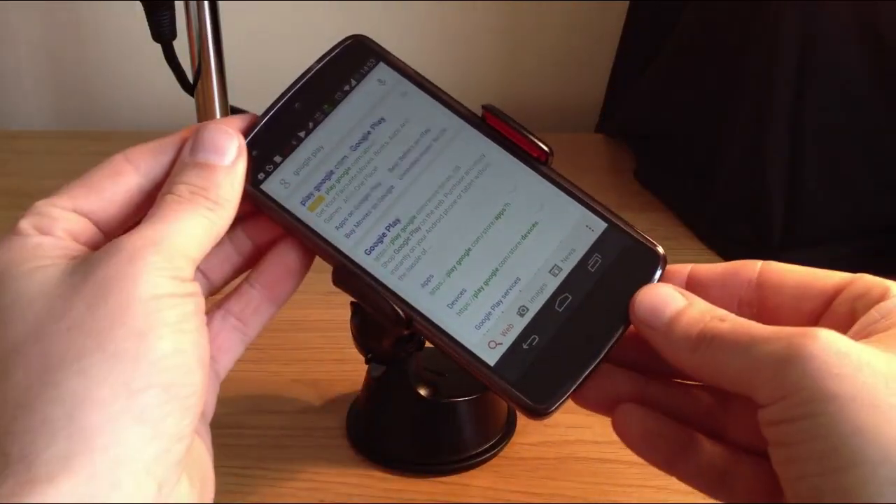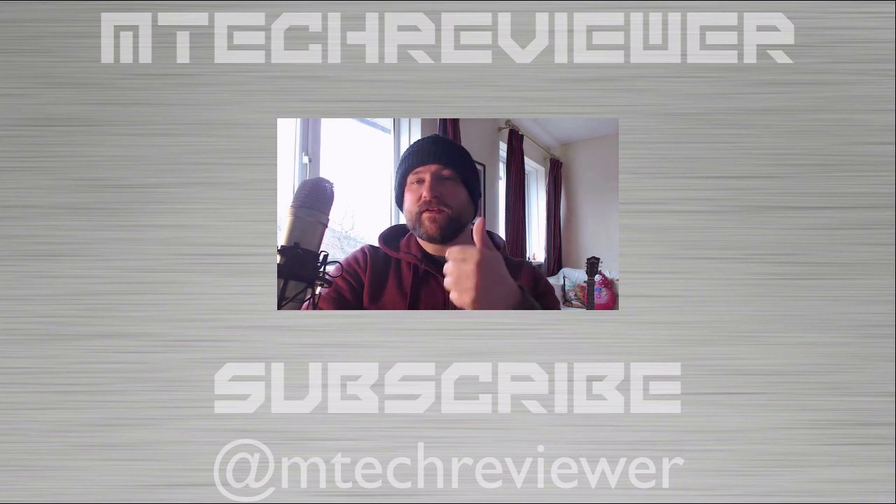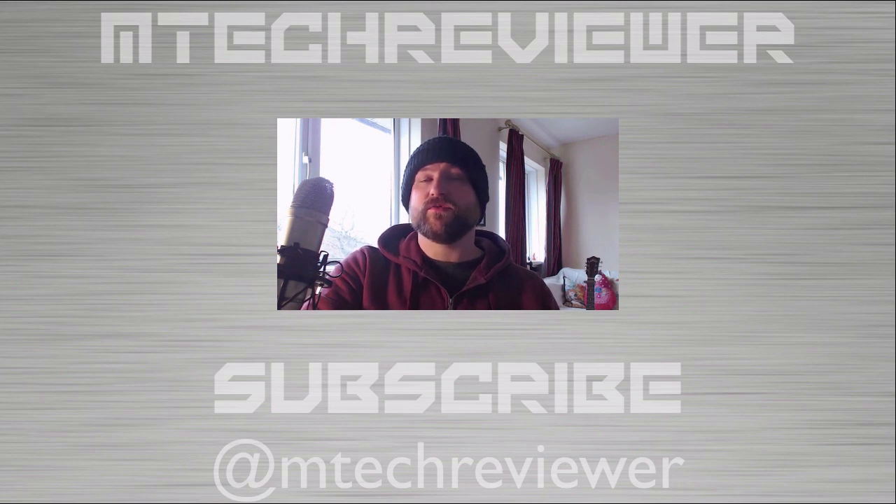I might add that you get a two-year free warranty with this product. That's about it for this video guys — please give it a thumbs up if you enjoyed it and leave a comment below. Be sure to subscribe to the channel for future videos, and I will talk to you in the next one. Cheers.